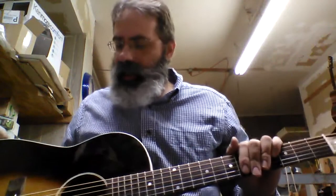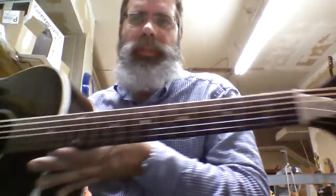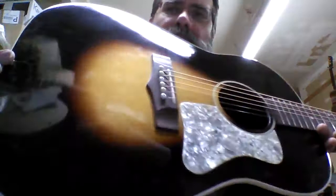Hi, it's Steve. Here I am at the shop. I've got an old Jubal in my hands and I'm making a little video of it so that you can hopefully hear what it sounds like, and maybe you might want to come on by and play it and purchase it.